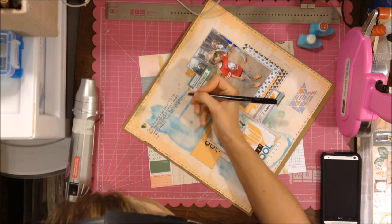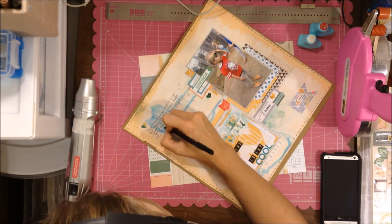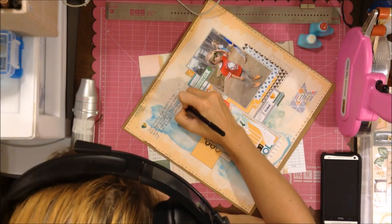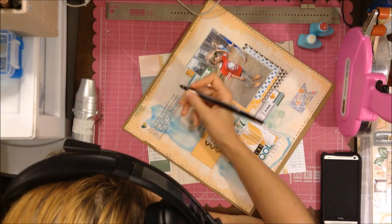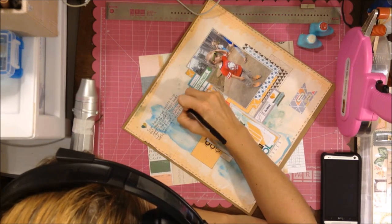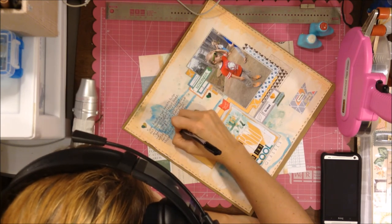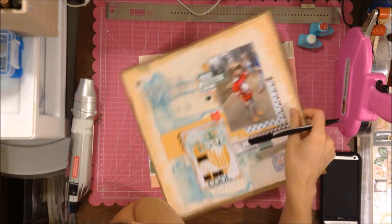After I stopped recording I realized I wanted to add a little splatter, so I use Mr. Huey's and then some Color Shine — some black — and that is my layout! I hope you guys enjoy it and have a great week. Talk to you later — bye!